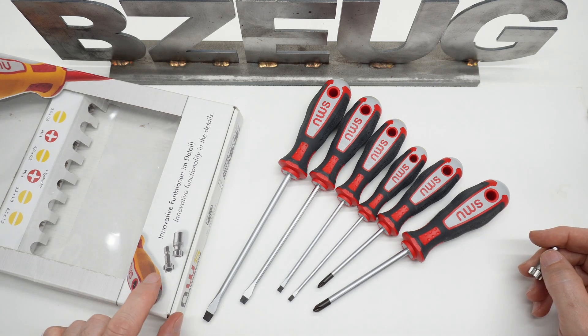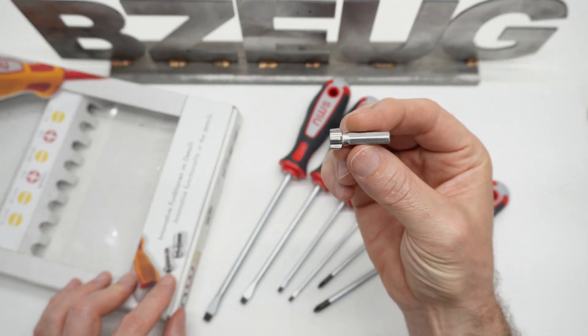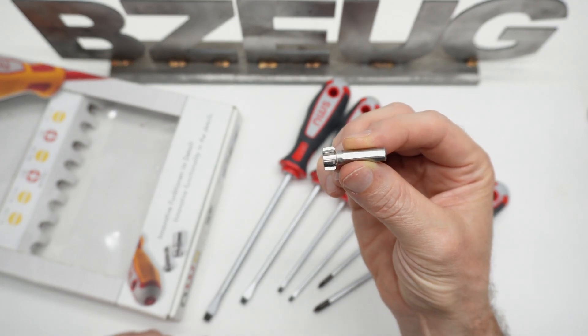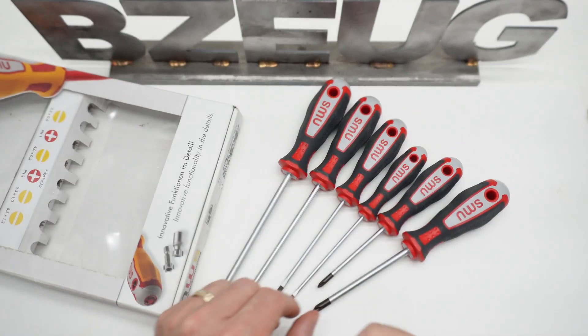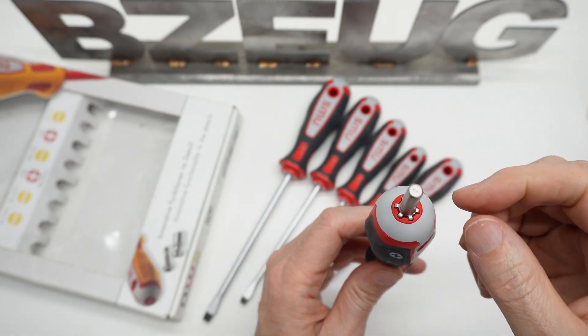The main gimmick with these NWS screwdrivers is these special adapter pieces, and neither one of the interesting pieces comes in this set. The one that comes in the set doesn't have any E6 detent on it, doesn't have a C6 detent on it — it's just a smooth quarter hex shank that fits in the top of any of these screwdrivers so you can drive it.